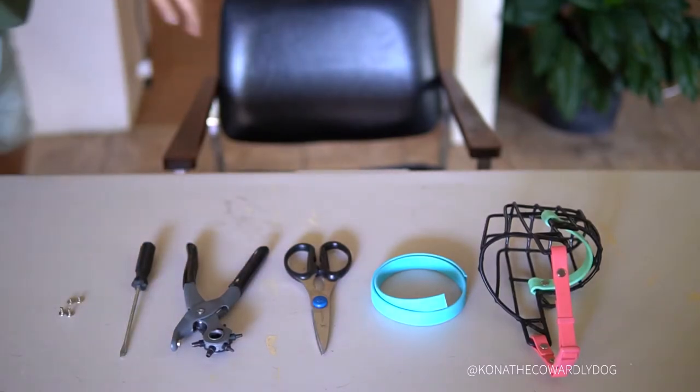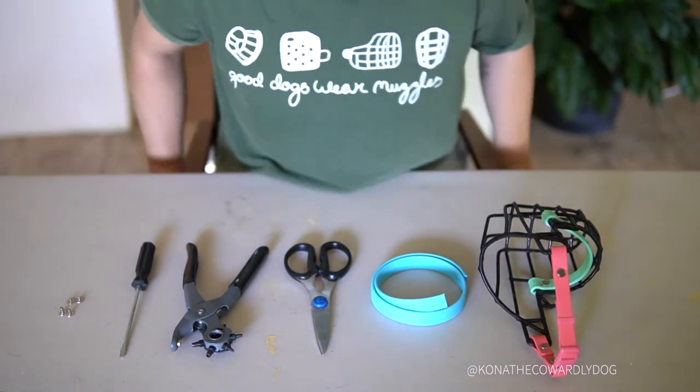Hi everyone, we're back with another biothane tutorial and this time we are going to be doing a biothane noseband.